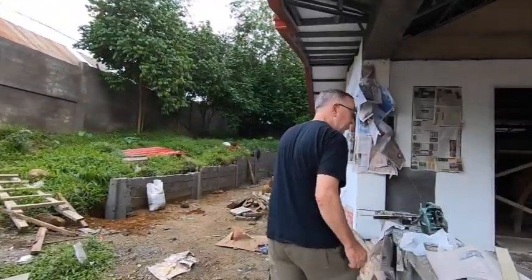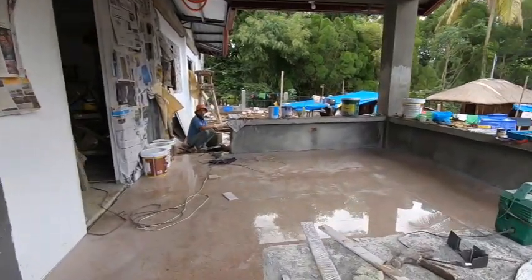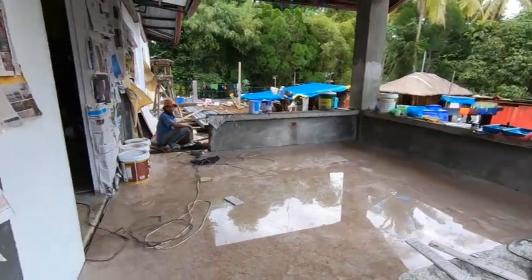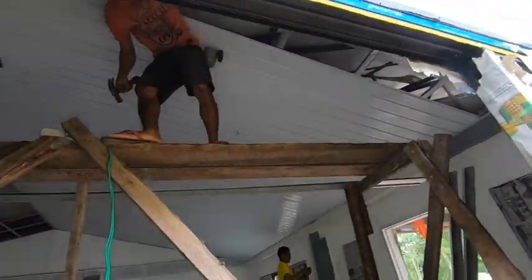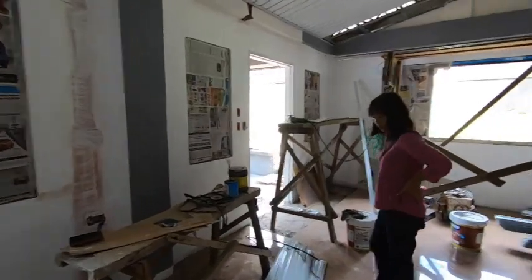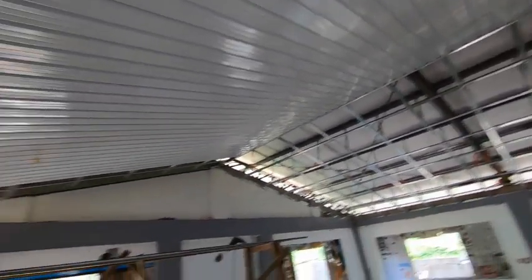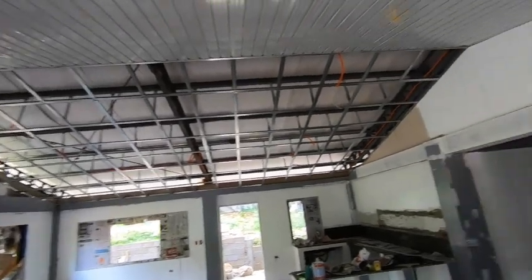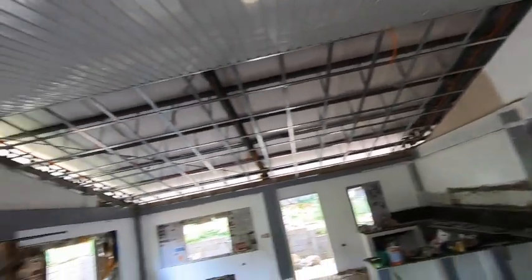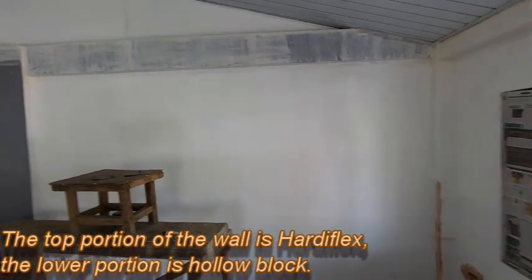So we'll go look at the spandrel. Here's where they're putting in the spandrel. This is the spandrel. We went with the spandrel because we want minimal wood, and we didn't want plywood — it doesn't matter what wood you use, termites are going to get it. But if it's metal, no termites. And of course the dividing walls is hardyflex, which is termite resistant.